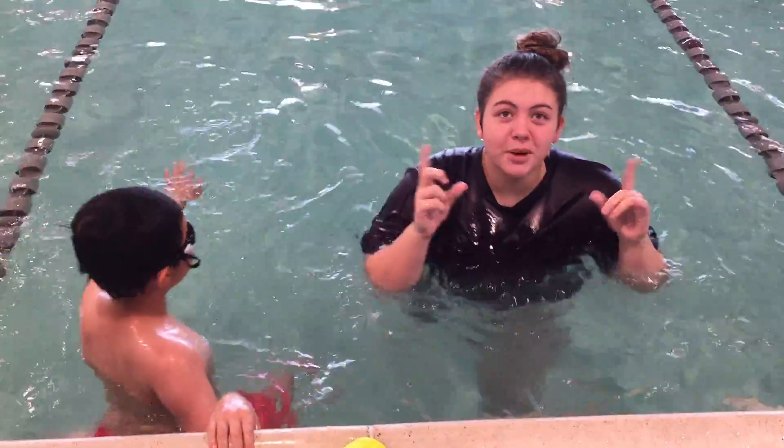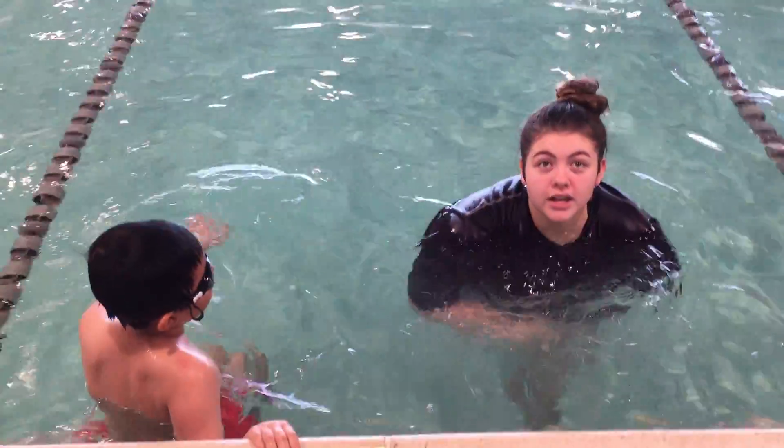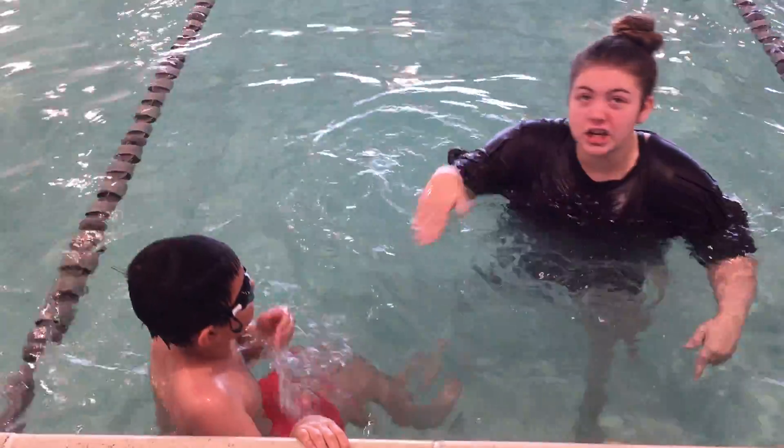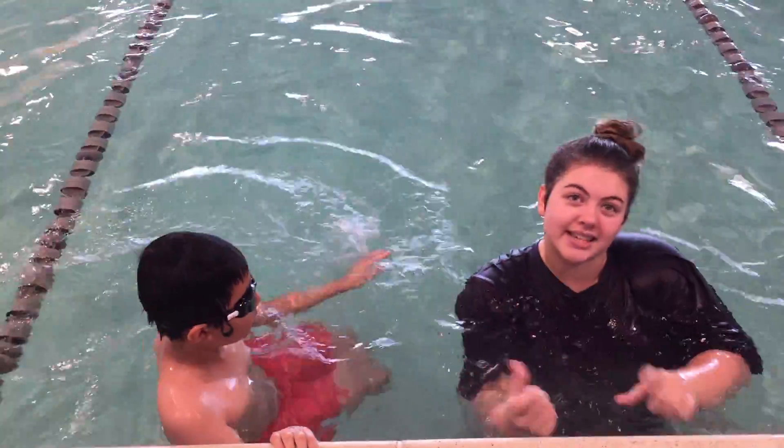Today I started putting on goggles and going underwater, actually watching him do the stroke, so that if there's anything I can see floating above the water, I'm seeing it now and pointing it out in the cave distance.